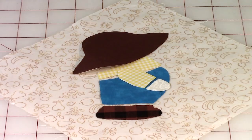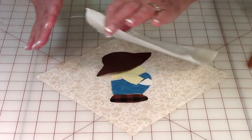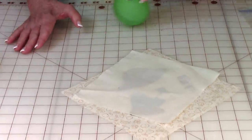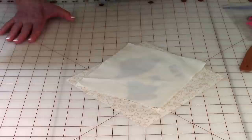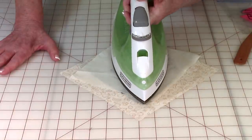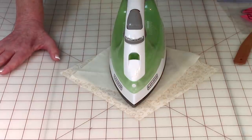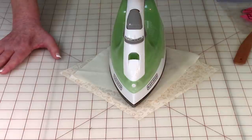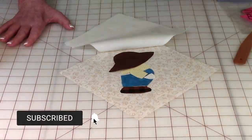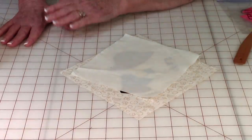Once you've got everything arranged and finger pressed down, take it to your ironing board. Use a damp cloth — I usually just use a spray bottle and spray it down. Read the instructions on your fusible web package for how long to leave your iron on it; it's probably going to say 12 to 15 seconds with a hot iron and steam. Hold the iron there for that number of seconds, then lift it off. If it didn't stick well, dampen the cloth again and repeat the ironing process.